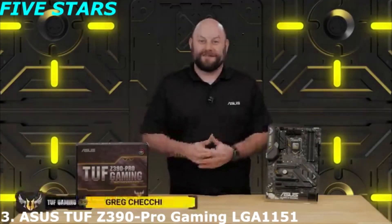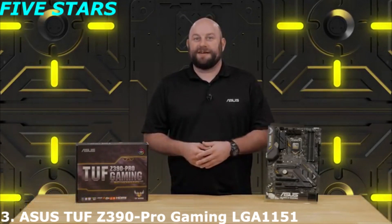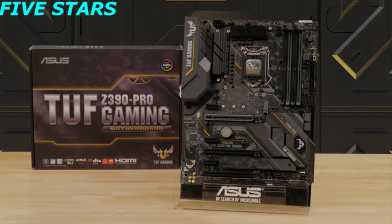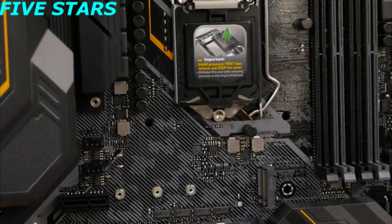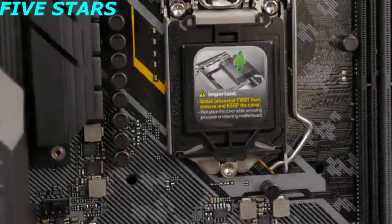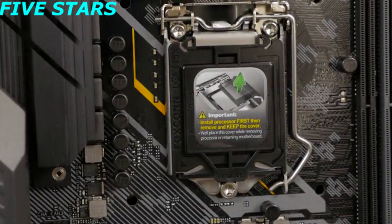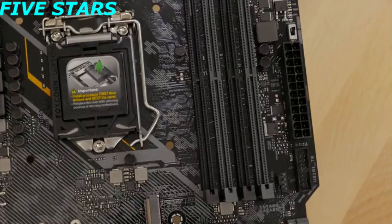Hi, this is Greg from Asus, and in this video we're going to take a quick look at the TUF Z390 Pro Gaming Motherboard. With enhanced power, memory support, and cooling features, there's no better foundation for your next gaming PC. The motherboard is equipped with an LGA 1151 CPU socket for 9th generation Intel Core processors, as well as being compatible with 8th generation Core i7, i5, and i3 CPUs.